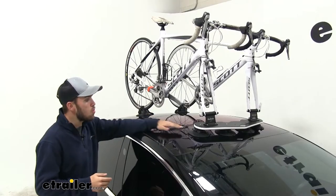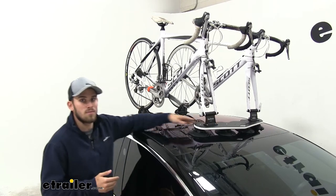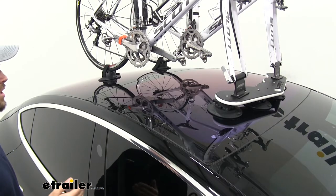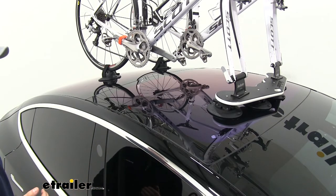Each vacuum cup has a 210 pound pull rating, so when you have them all installed, it's not going to go anywhere. Its ability to mount to any solid, smooth surface gives you a lot of different mounting options — you could have a glass, metal, or fiberglass rooftop.